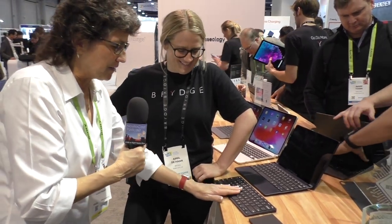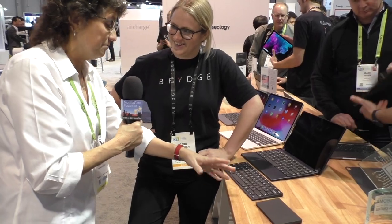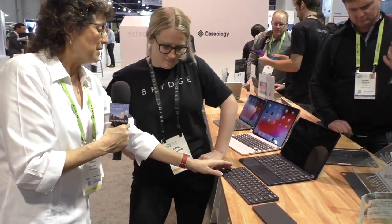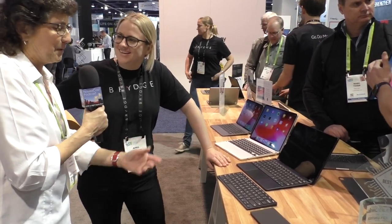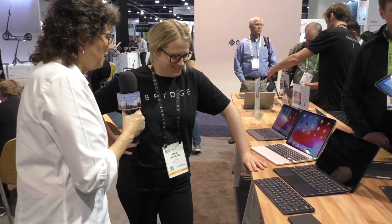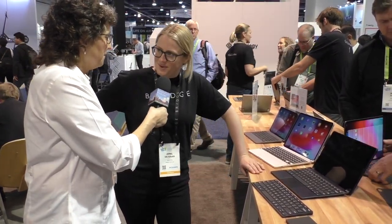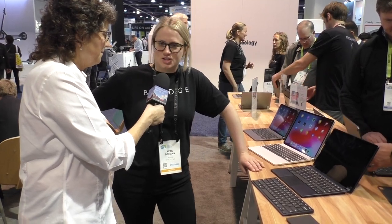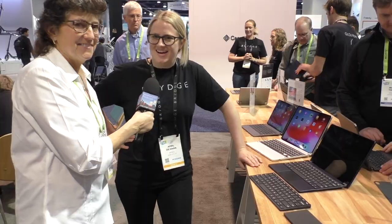That's a gorgeous keyboard — the key travel on it is really nice. It looks as nice as an Apple extended keyboard. If people want to learn more about these keyboards and check out buying them, head over to Brydge — remember B-R-Y-D-G-E — brydge.com. Everything is there. Thank you very much for your time.